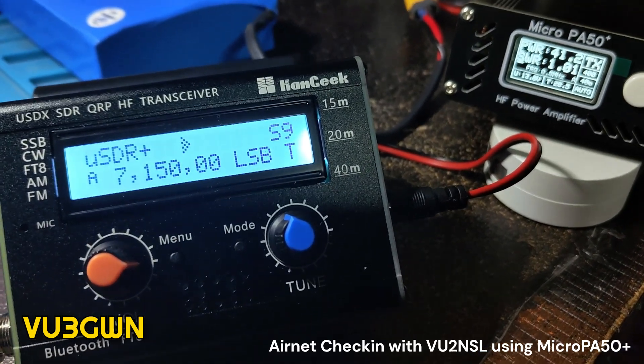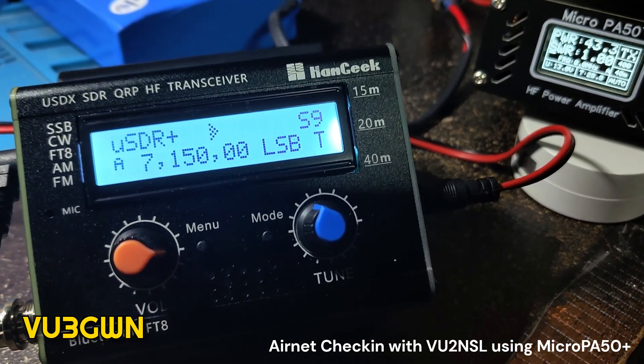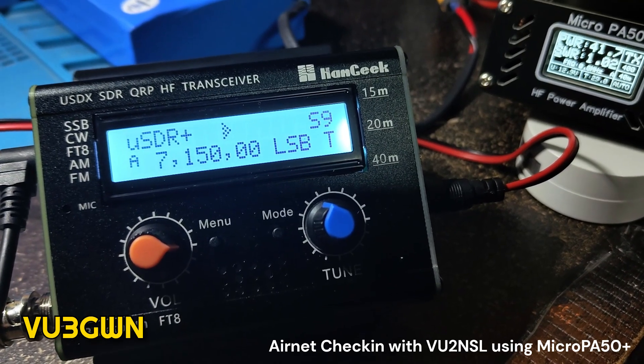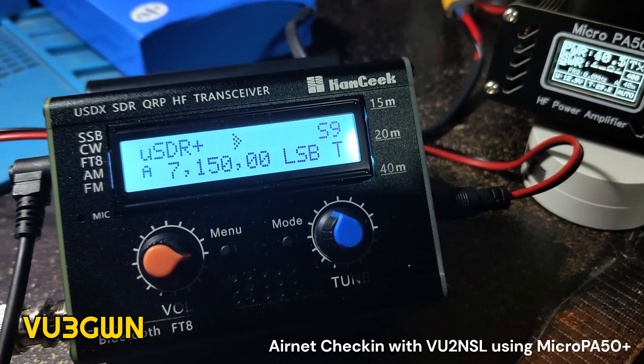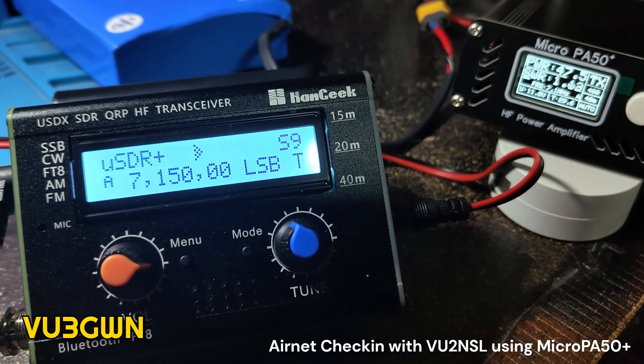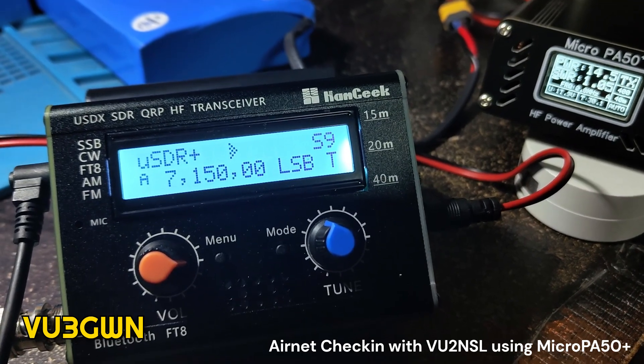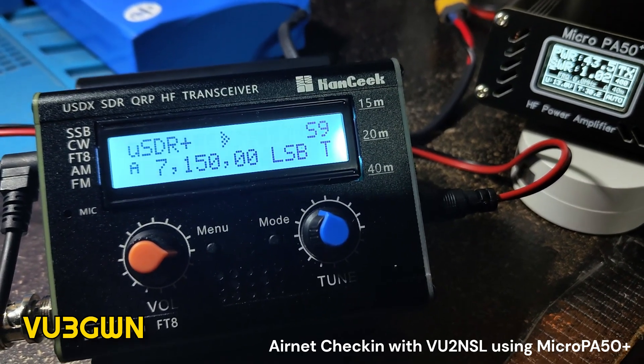VO2 NSL, this is VO3 Golf Whiskey November — very good evening. Copying your about 10dB over 9 into Bangalore. It's a very noisy band today. I am pushing about 40 watts. No other traffic, back to you VO2 NSL, VO3 Golf Whiskey November.